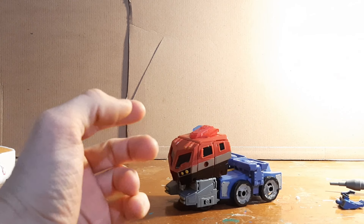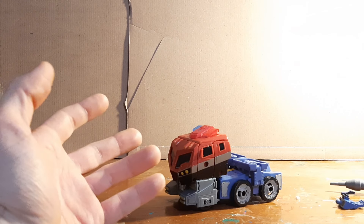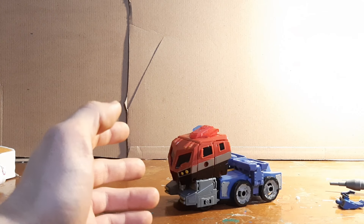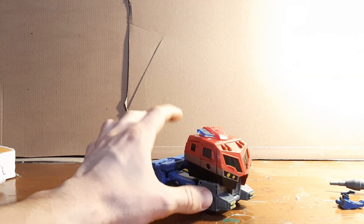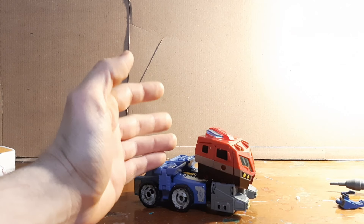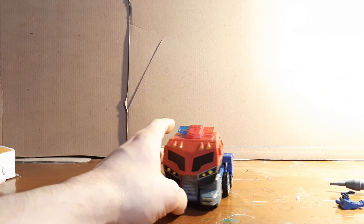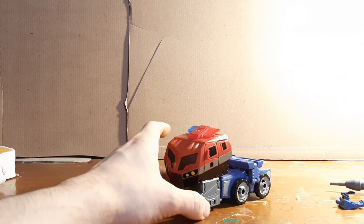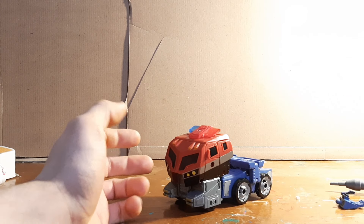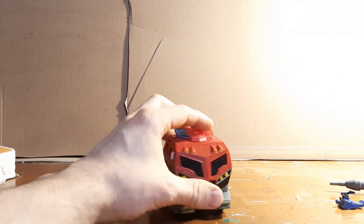I was about 5 when Transformers Animated came out, so it makes sense the original figure was aimed at kids. It's nice that this updated Legacy version is kind of like the adult version for me now — I'm a 23-year-old man who collects Transformers — and to have a more updated, adult-centered version of Animated Optimus Prime is really, really cool.